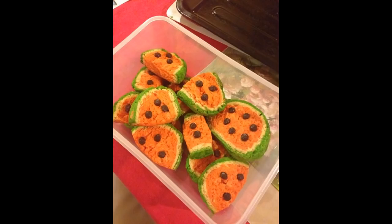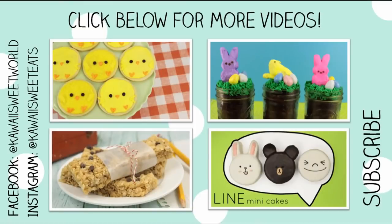So I hope you guys enjoyed this video. Don't forget to share your creations with me on Facebook or on my Instagram Kawaii Sweet Eats with the hashtag Kawaii Sweet World, and I'll see you guys next time. Bye everyone!